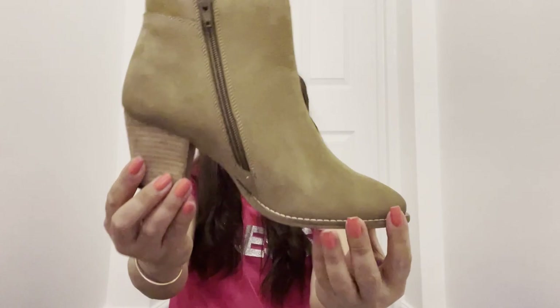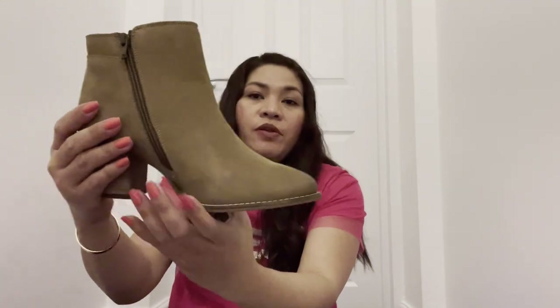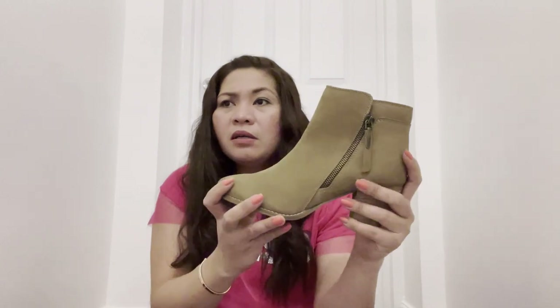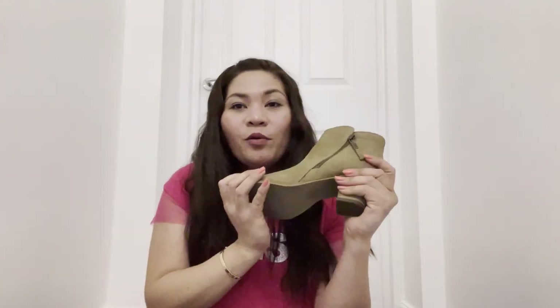They are made with a very nice finish and design. They are a bit similar to Nine West — if you've heard of Nine West — or Aldo. So what are we waiting for? Let's try both on!